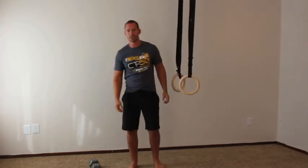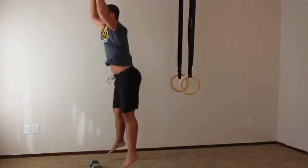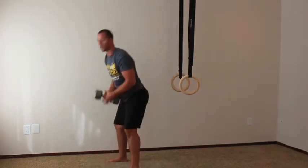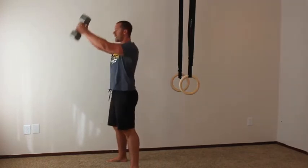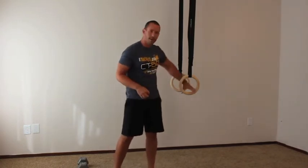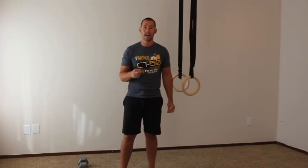Then you're going to do five reps of the touch jump — this is a burpee without going chest to ground. All you do is touch the ground with your hand and come back up and jump — five reps. And then finally take your dumbbell or kettlebell and do five swings with hip extension. Just five simple reps of each exercise.